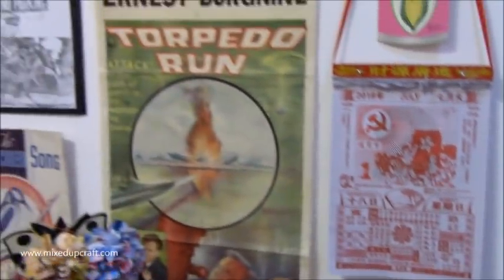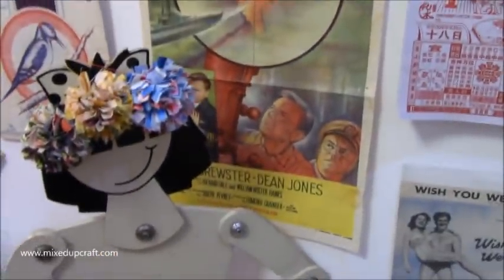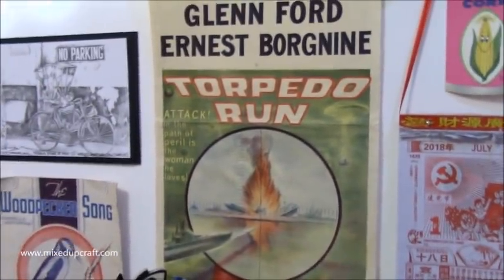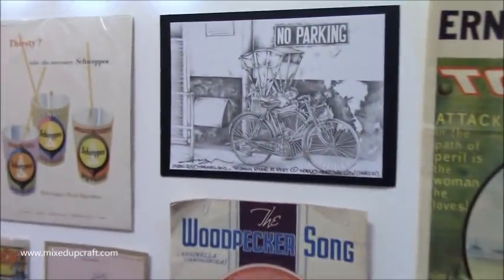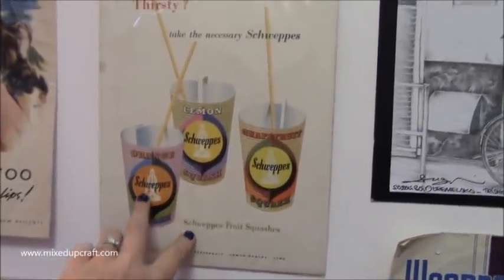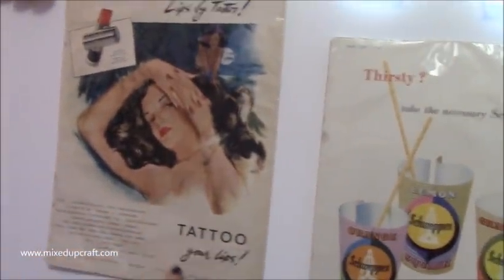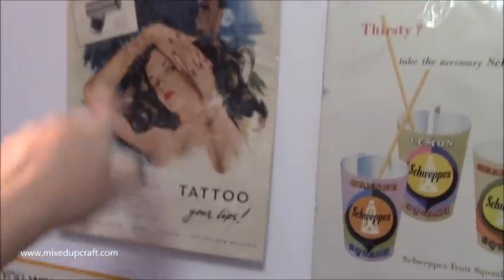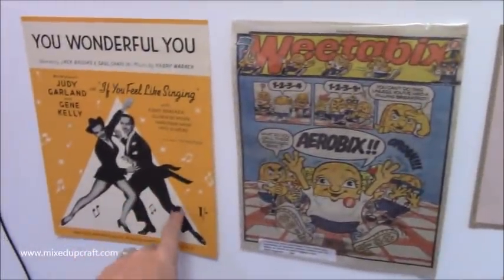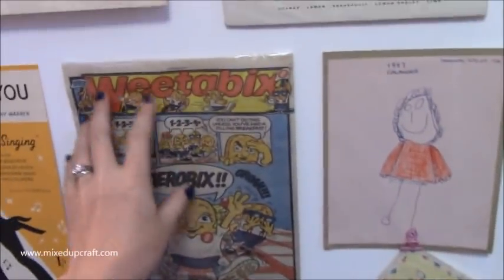That's my Chinese calendar - you just peel off each of the days. Then I've got a really old movie advertisement - it's quite masculine but I just really like it, it's colourful and different. Some street art that we purchased from when we lived in Malaysia. Then this is old advertisements - that one there is for lemonade and different drinks by Schweppes. This one I love - it's advertising a lipstick, 'Tattoo Your Lips' - I just think the image and the font and everything is really nice.